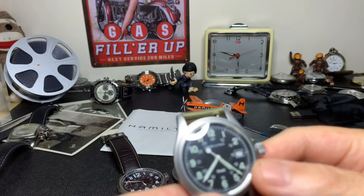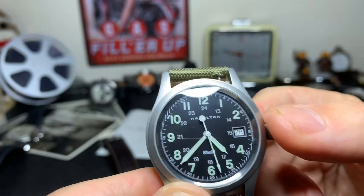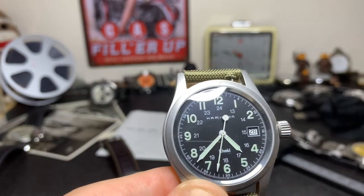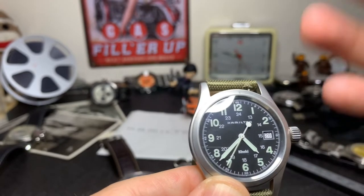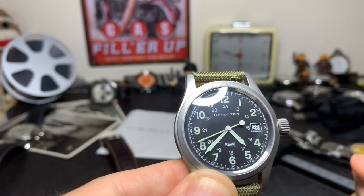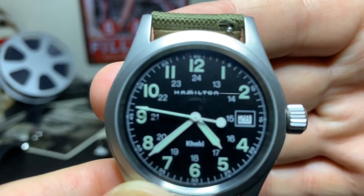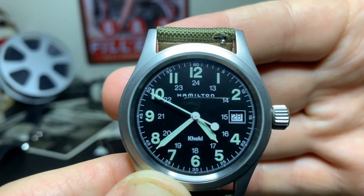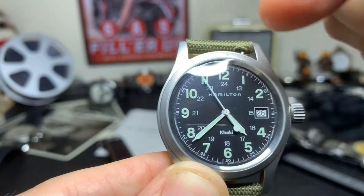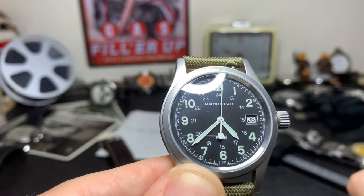I should also mention this is the date version — it comes without a date as well. Some people prefer the no-date because it's more original and it's a cleaner, more symmetrical design on the face. I kind of disagree; I like having the date on there, as it's one of the functions I use very often. You can also see on the dial it has standard numbers around the outside and on the inside a 24-hour type dial, so you've got both.